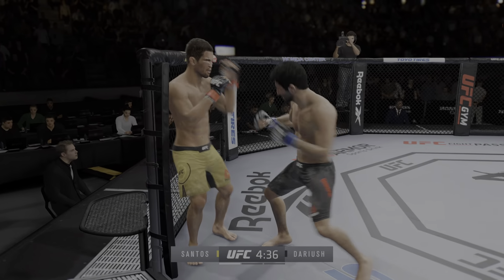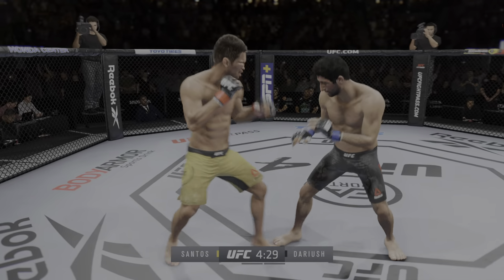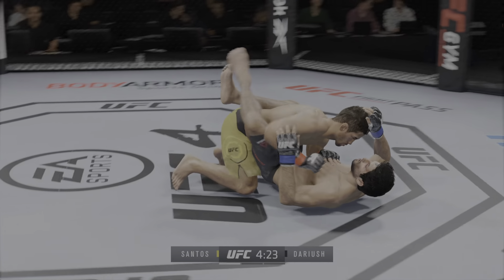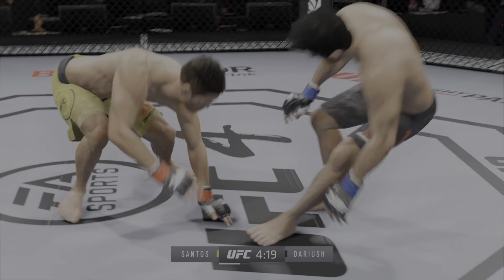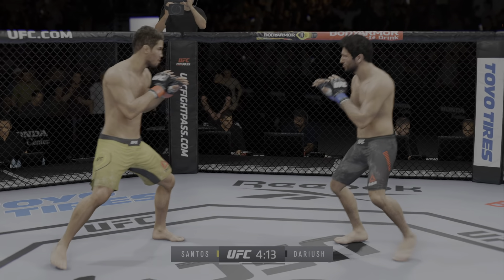Good series of strikes for him there, staying busy and staying accurate. The accuracy is unbelievable. Single-collar tie now. Perhaps a sign of things to come as he lands a kick there. Nice kick landed. And he escapes up to his feet. Very nice. Santos gets absolutely punished by that hit.